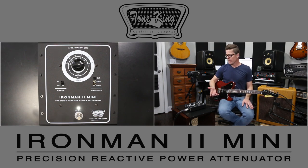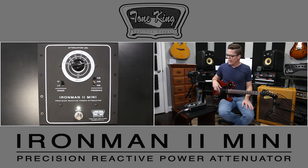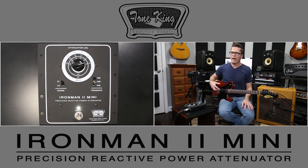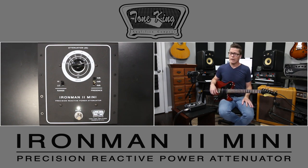That was back in the day. Flash forward to now — you have much better reactive loads. In a nutshell, it's a load resistor that reacts more like an actual speaker would, because speakers don't react in a static way to input. It's much more expressive — there are ebbs and flows in the resistance, and that's what allows the amp to breathe and feel like it should. So it's really important to have a reactive load, and of course the Tone King has that.